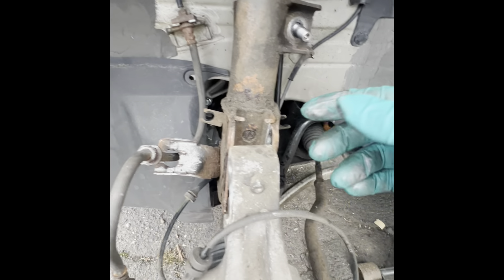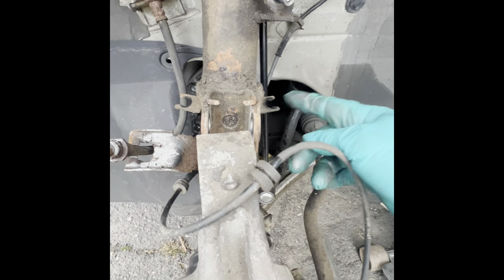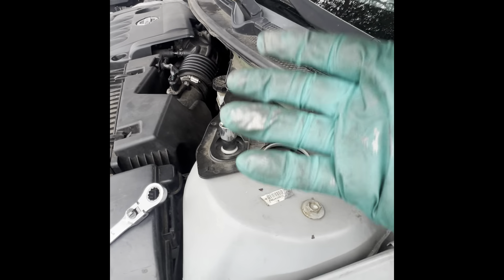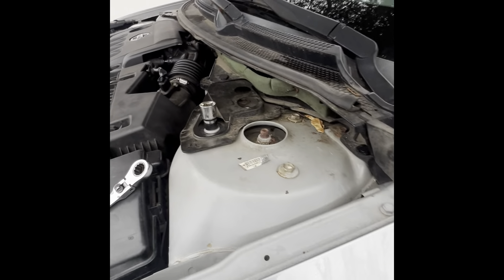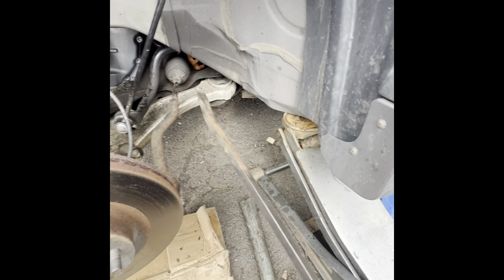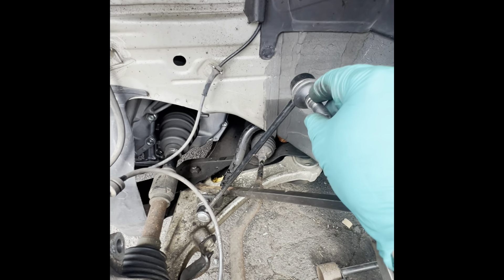Everything down here is pretty much ready to come out. The wire for the wheel speed sensor is removed from here and from here, and it's wrapped around the bracket so it's out of the way along with the brake line. I removed the top three bolts and it's completely out. I had a bit of a struggle with the sway bar link because it was stuck on the strut itself, so I had to use a bar placed right here and pushed down on it, which allowed me to separate the strut from the sway bar link.